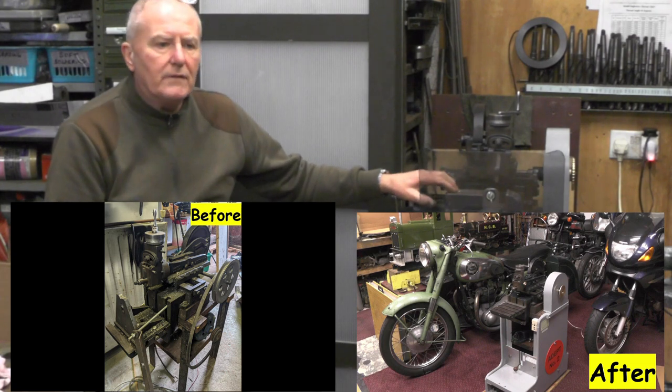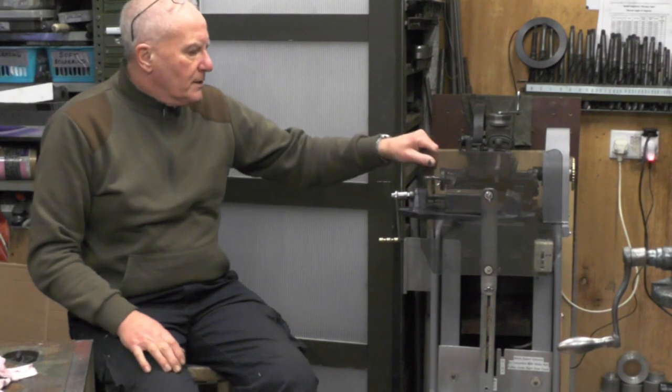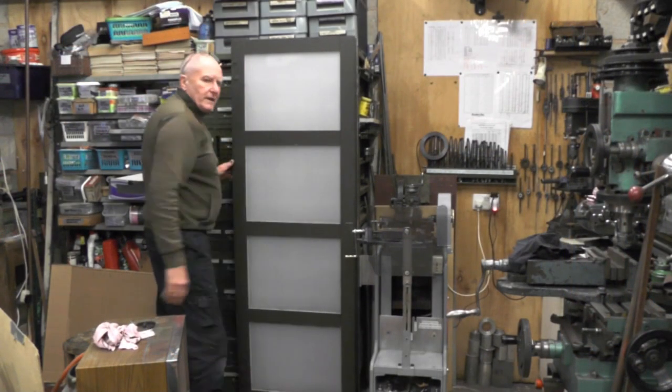Before I get on to that, I've just finished doing a series on modifying this vintage little shaping machine. The reason I'm talking about that now is what I've been doing when I'm shaping — I'm getting turnings flying over to the area where my motorbikes are. I made this screen and it does stop most of them, but you get the odd rogue one coming over.